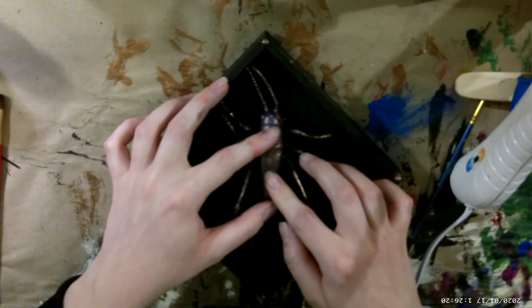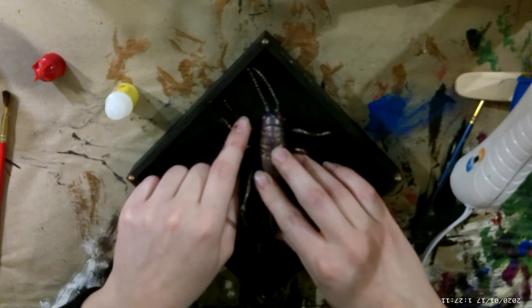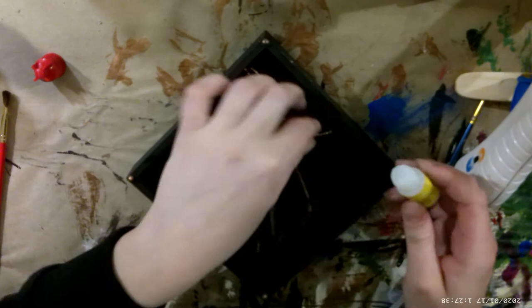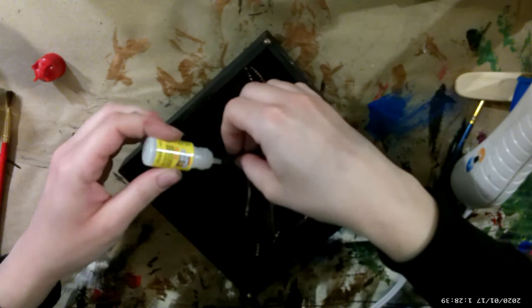When I glued the grasshopper on, the box was still very light in color, so I did go in with more paint after. I used super glue to glue down the legs — they were all over the place. I didn't have a problem with the top four legs; they adhered just fine, and I used a paper towel to wipe away any excess super glue. The bottom legs, however, were not working with me, so I just let them be.